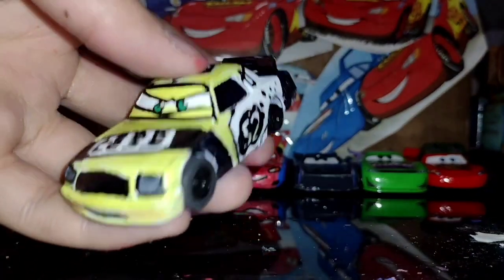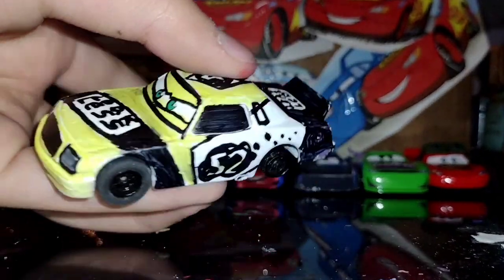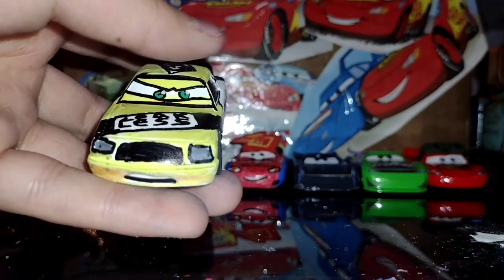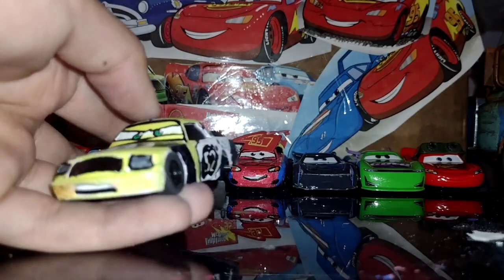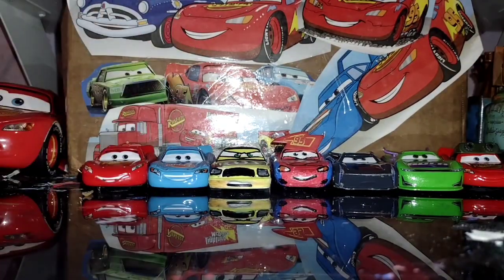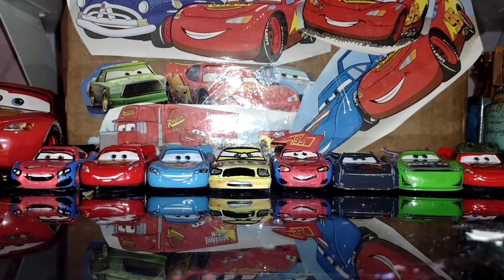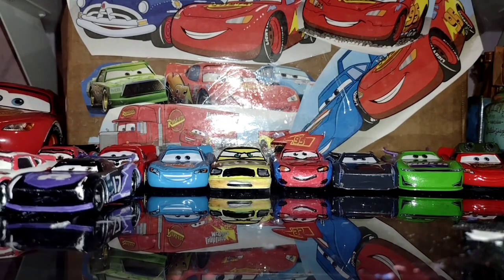I attempted a custom Leakless Claude Scruggs — obviously it's not finished. And also I'm planning on doing more races with these, like stop motion or just by hand. Most likely stop motion because by hand looks weird.